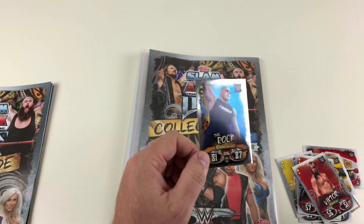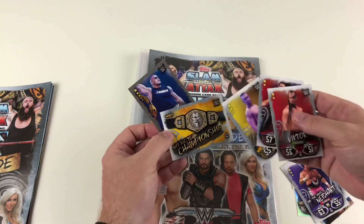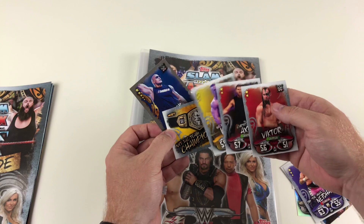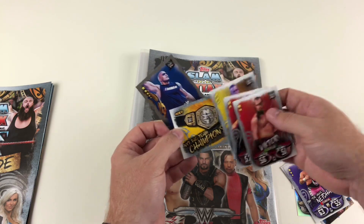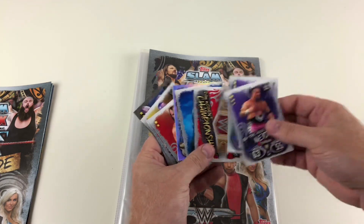We've got The Rock, February 14th, 2011 — that's a Raw 25 Years card, which is cool. So these are very different cards this year — very different card styles from the previous collections. The belts are similar, but how the cards look, how they're designed, and how they're laid out by wrestling style is very cool, and we've got some awesome legends too.